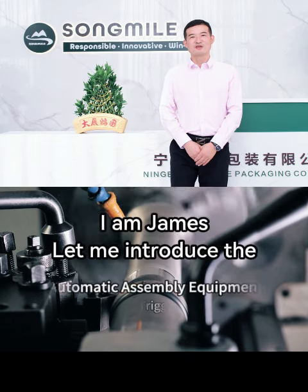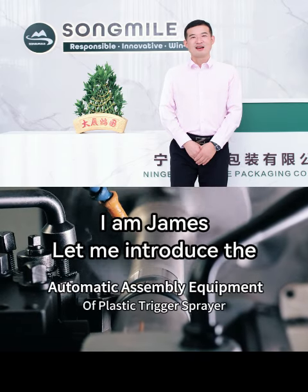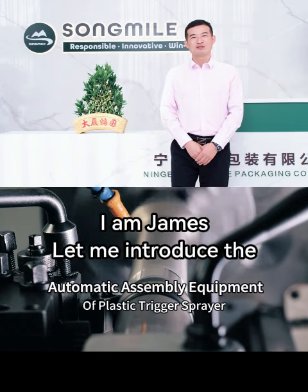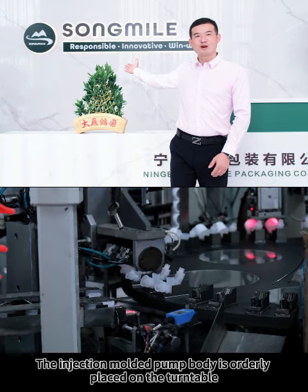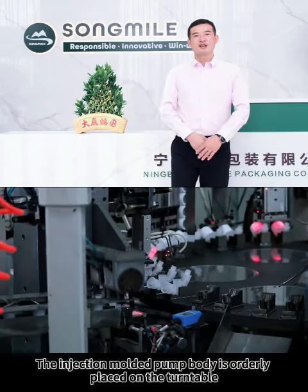Hello guys, I am James. Let me introduce the automatic assembly equipment of Plastic Trigger Sprayer. The injection molded pump body is orderly placed on the turntable.